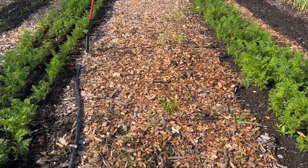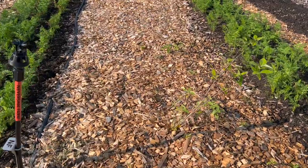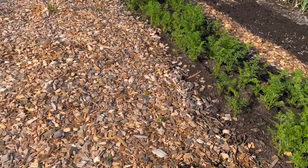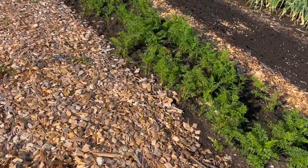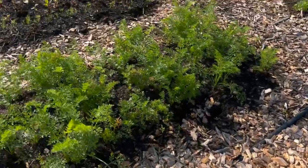I've been really happy with the results of the carrots growing here. This is our early round of carrots, and we had fairly good germination across all the carrot plantings so far.